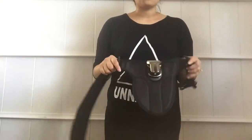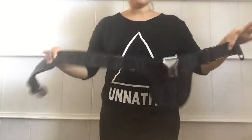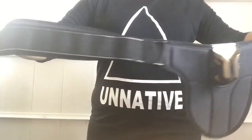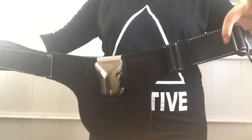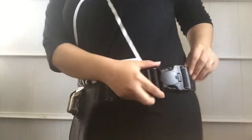Hey guys, Heather here. I just wanted to show you really quickly my spider holster that I got this week. This is what it looks like — it is all the way adjustable, which is awesome. This side and this side — how it fits is it fits around your waist or hip.